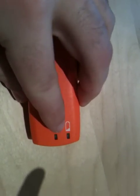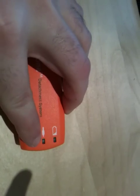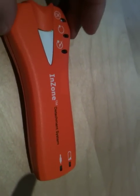Pretty simple stuff. It's a single-use device. There's a battery warning light and a light telling you you've got a good connection if you've got a second coil or second electrode connected. So what does it look like inside?